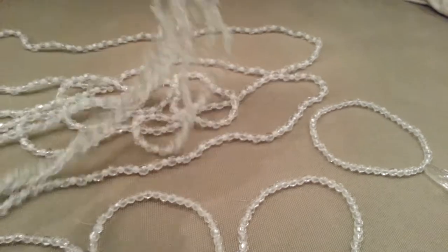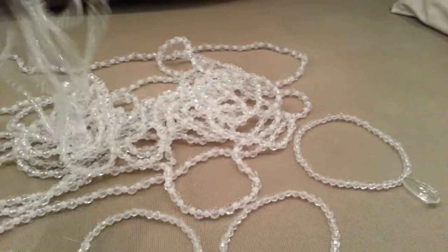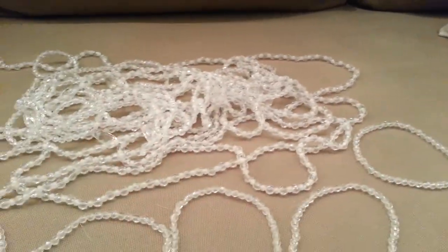I strung lots and lots just hanging out, watching TV, and I just did strands and strands of them so I can hang them all along the tree.